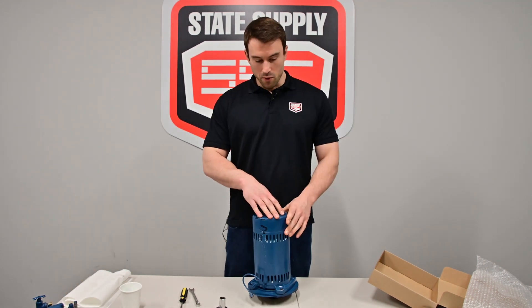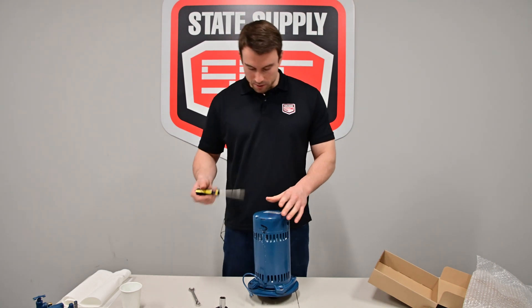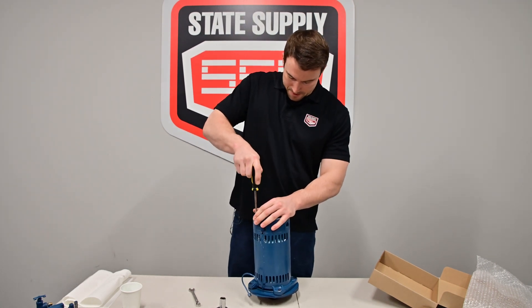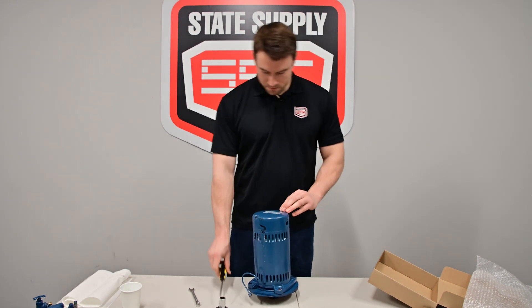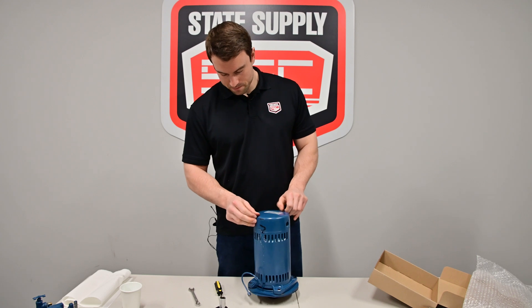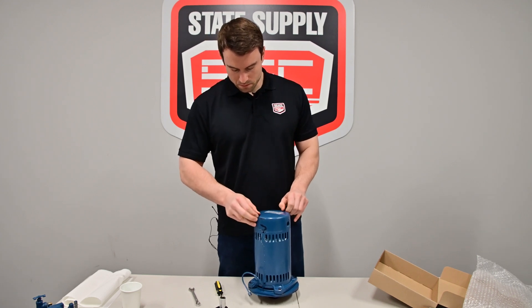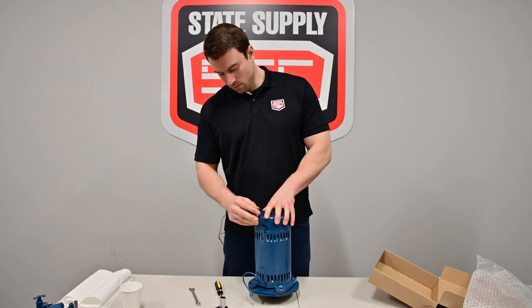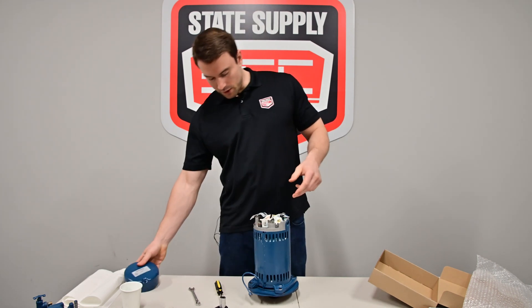We're going to need to remove the drip cover from the back of the motor. Just need a little flat head screwdriver, and we'll remove these. So now you've got your drip cover removed, you can set that to the side.